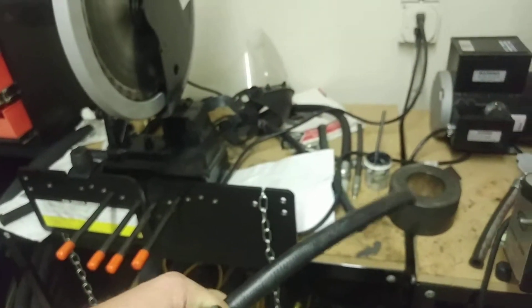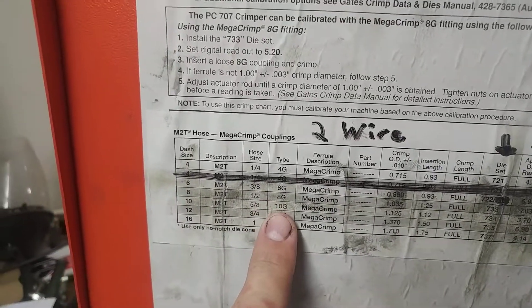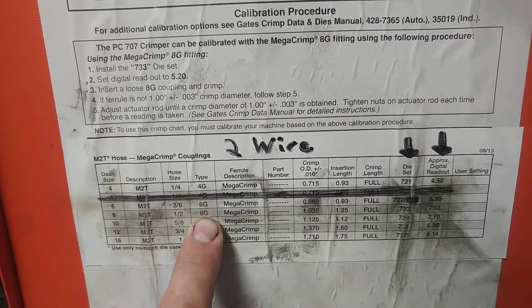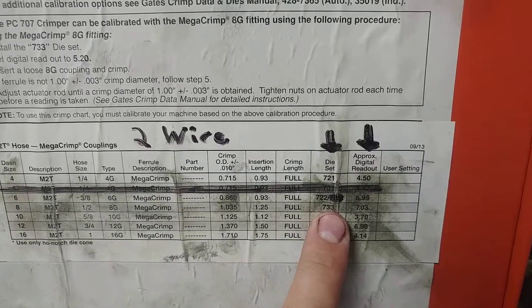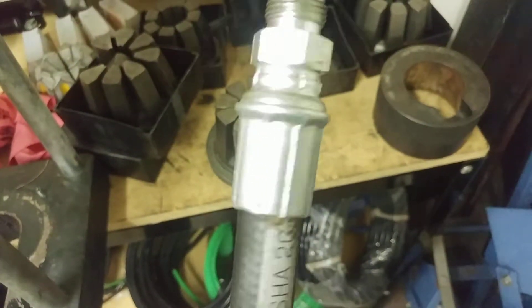We've gone ahead and have a piece of hose ready. The way we figured out what fitting we need — what G, what type — we came to this chart. We looked at our half-inch hose, and it tells us everything we need to crimp up the fittings for this half-inch hose. We have an 8G fitting, and we're going to need the 733 die set, which is already set up here. This is what's actually going to crimp your hose.